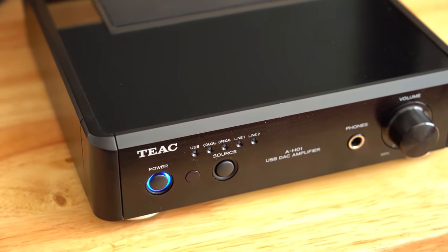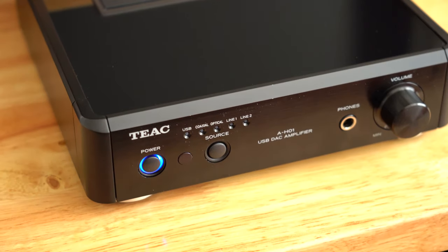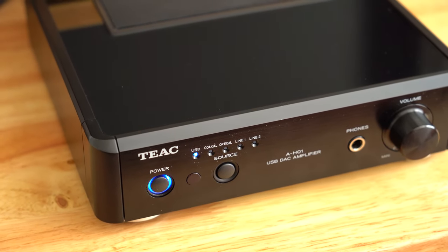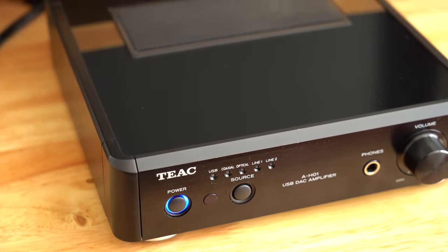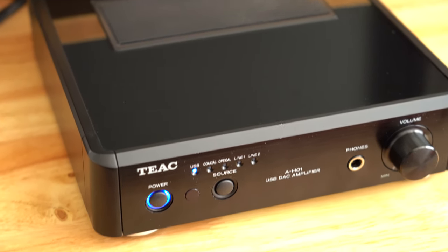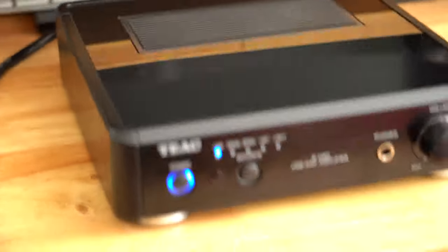This is a TEAC AH-01 USB DAC amplifier. I was using this for my home office desktop setup, so I have a computer and an Xbox connected into it, and then it outputs to either my bookshelf speakers or a pair of headphones.